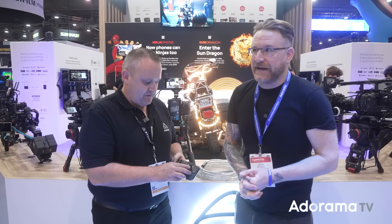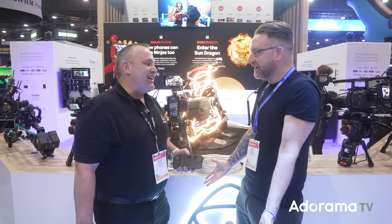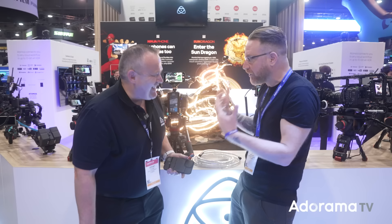Swinging by Atomos, and it's a celebration of the return of the legendary Jeremy. I haven't seen you in a few years, man. Thanks for having me, it's great to be back. You're doing way different stuff than ever before — we're talking about Atomos walking another step towards something beyond just an external recorder.